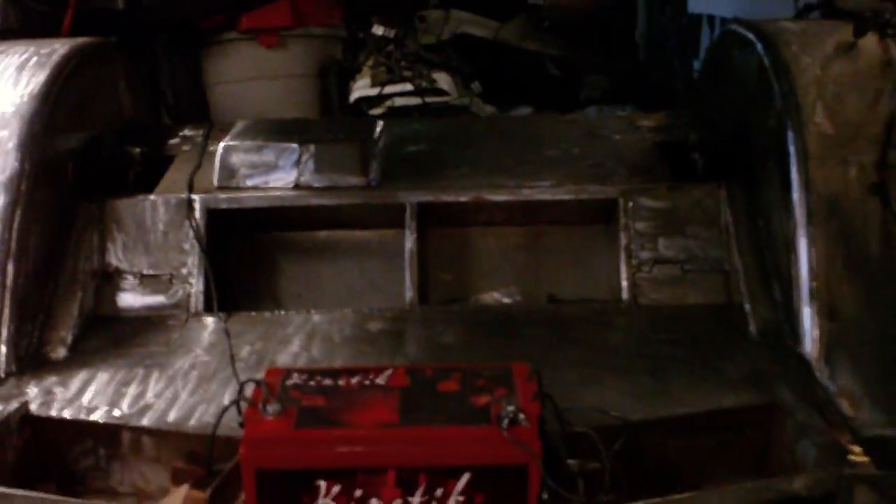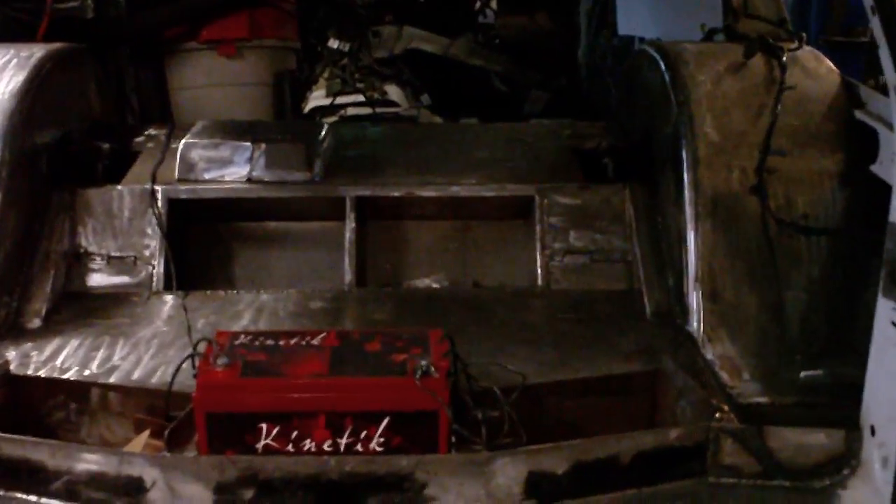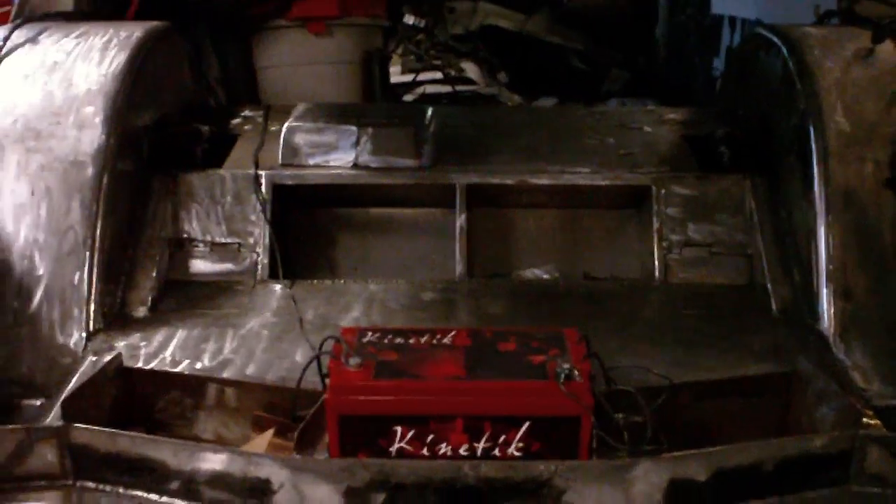I'm not sure exactly how many batteries we're throwing in the back of the Blazer here, but this one's going to have 5, so I'm sure we'll throw at least two or three of them in there. Let's lay it out.